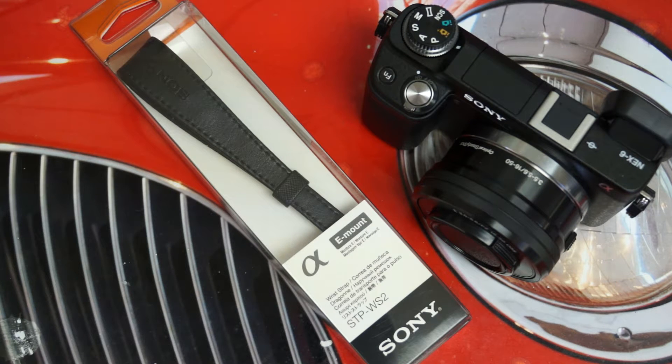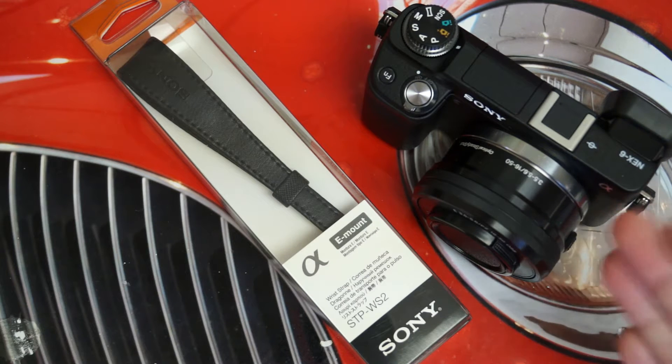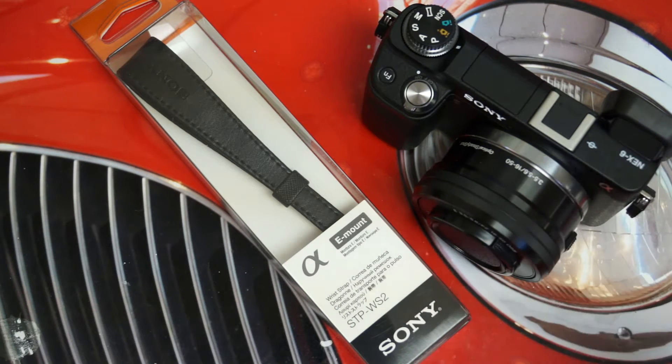This is a wrist strap designed specifically for the E-mount lineup of cameras from Sony, because a mirrorless wonder like the NEX6 is all about its form factor and its photographic capabilities. Part of keeping that package light is not needing a sling or something to throw over your shoulder to carry a camera like this. That's why Sony clearly put out a wrist strap, because this does blur the line between a point-and-shoot camera, at least in form factor, and that's where we traditionally tend to see wrist straps.